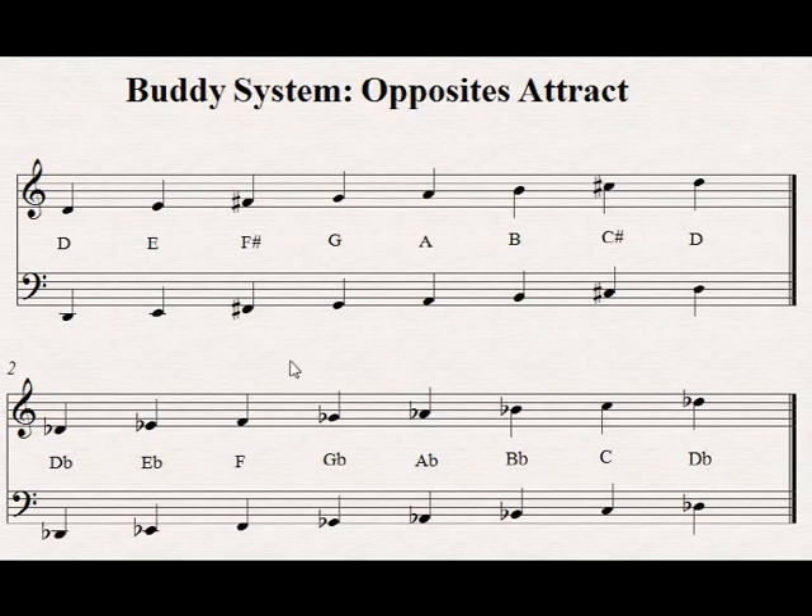Here's an example. Every scale has a buddy using the same letter name. So if we want to figure out the notes of the D-flat major scale, we know its buddy is the D-major scale. Once you know the notes of the D-major scale, simply change them into a mirror version of itself. Take the F-sharp and C-sharp and turn them into naturals in the new scale. All of the other notes get flats.